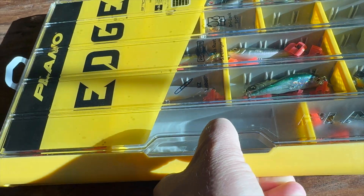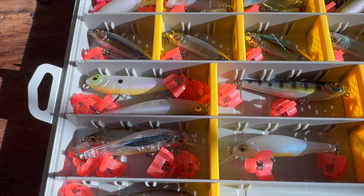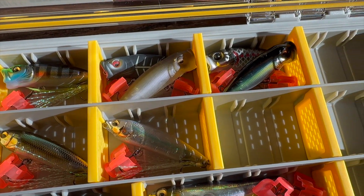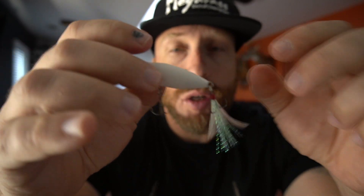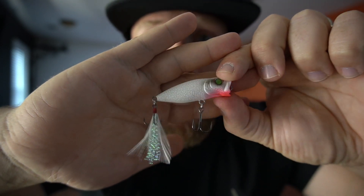I'll roll some B-roll — I got a Plano 3700 thin box and I'm going to make my BFS box, get all the baits organized in there, so you guys can get a better look at the colors. Let's take out the White Butterfly. These all have a little tiny rattle in them and a feathered treble hook. That color is just dope — really sick. I'm excited to throw that.